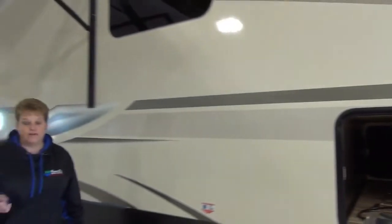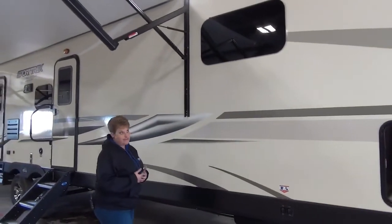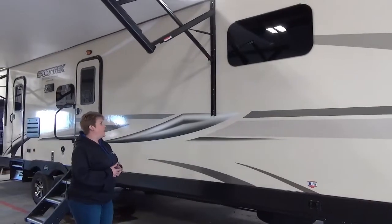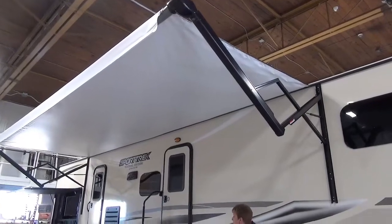This coach is equipped with electric jacks both on the front and the back, so nice and easy to put your jacks down. There's a nice large power awning and it's also got LED lights in it.